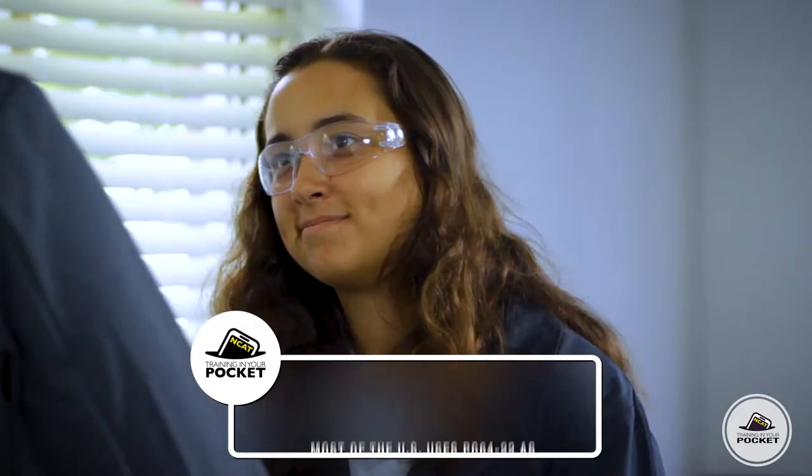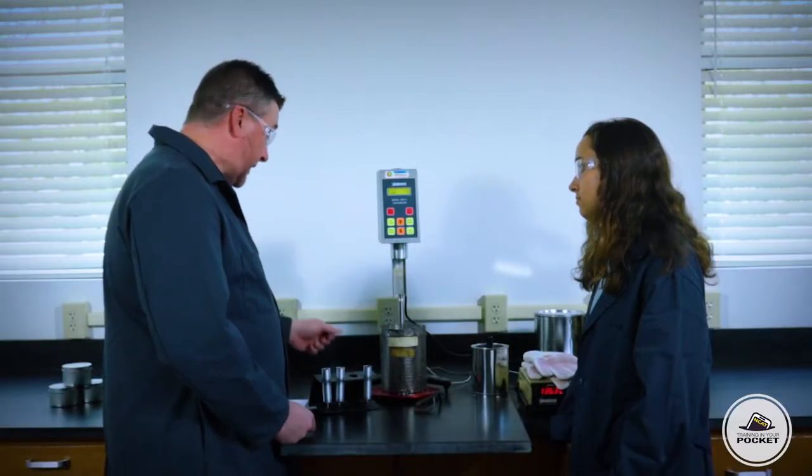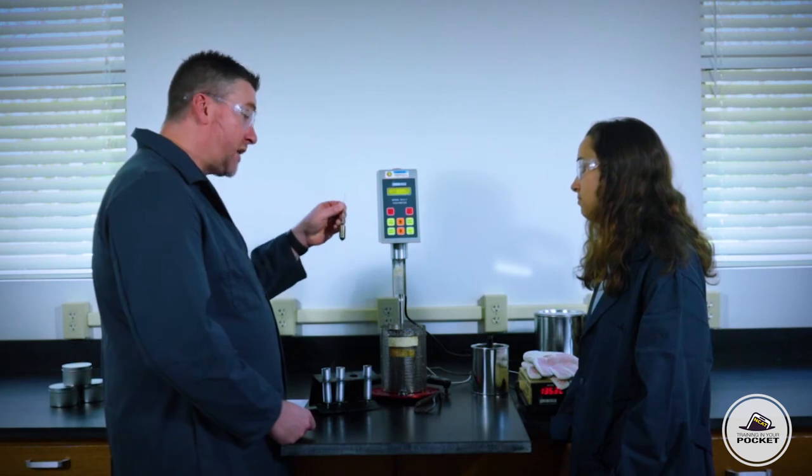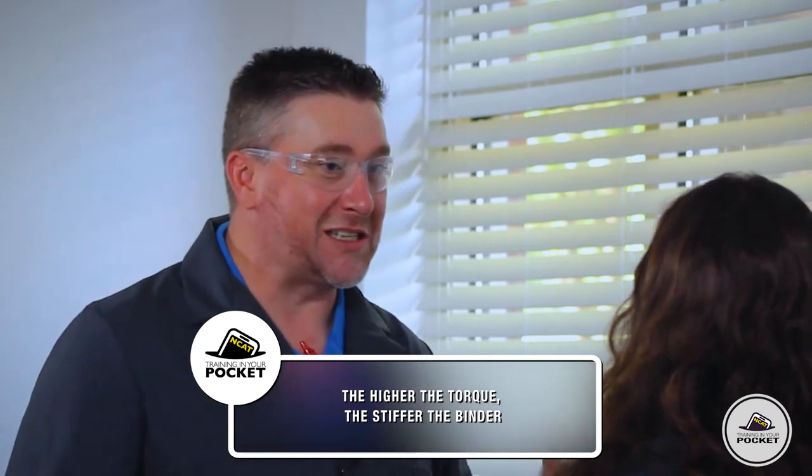So PG — most of the US uses PG 64-22 as their asphalt binder grade. It's really a pretty simple test. We're going to take this spindle here; it's going to rotate in an asphalt sample and it's going to measure the torque it takes. The higher the torque, the stiffer the binder. So let's get spinning.